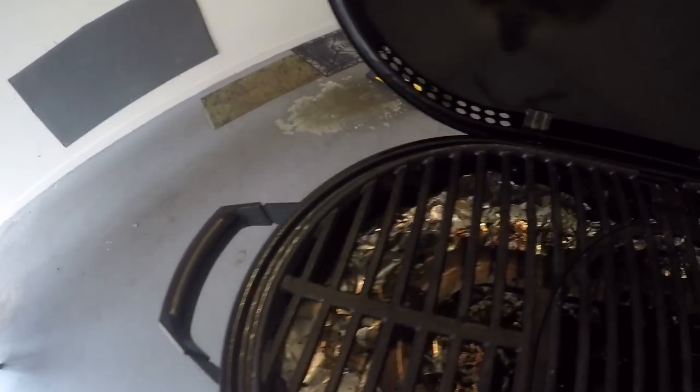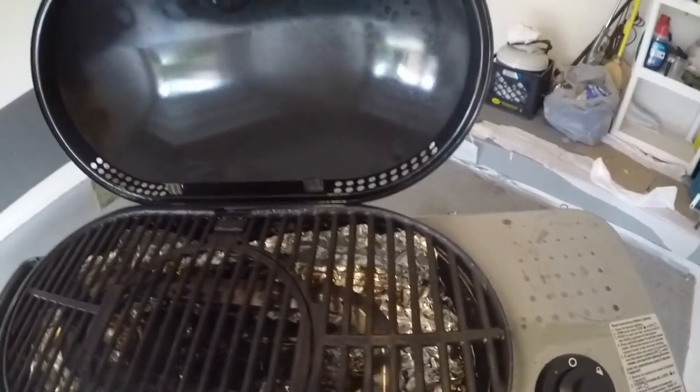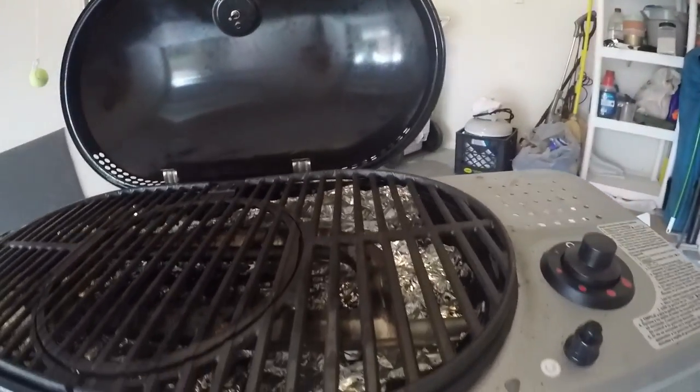I've lined it with aluminum foil to help keep it clean. One thing I warn you about though is if you use aluminum foil, it might interfere with the igniter underneath. You might be able to see that - I just use matches instead.